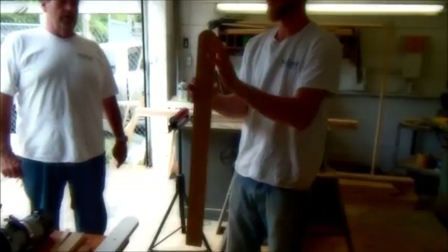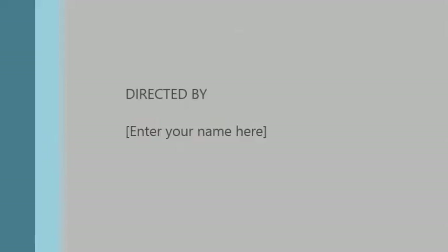There's the picket — there's the finished product. That's going to go build a beautiful colonial-style picket fence in Salem, Mass.